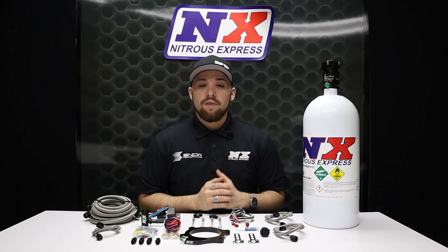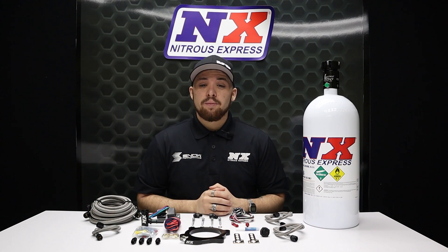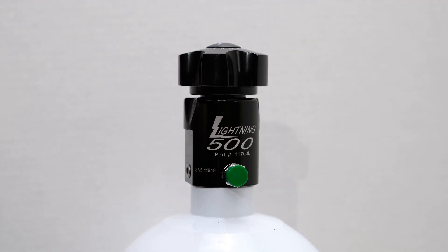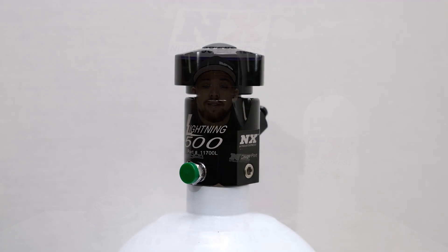This system is available with various sizes of bottle or even no bottle at all. If you purchase the system that comes with the bottle, we include the industry exclusive, highest flow available, billet aluminum Lightning 500 bottle valve as well as our stainless steel bottle brackets.